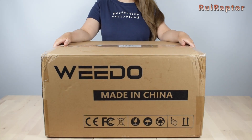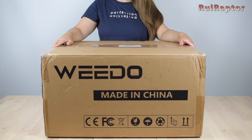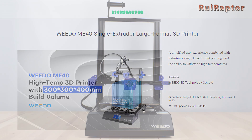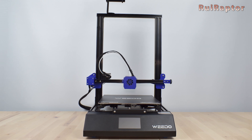Hi guys! I'm Sandra and today we have this new model from Widow, the ME40. This model was on Kickstarter until just a few days ago. If you want to know all the details, stay tuned on our video!